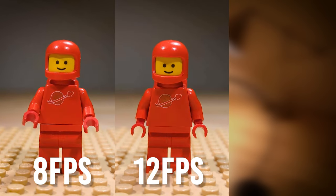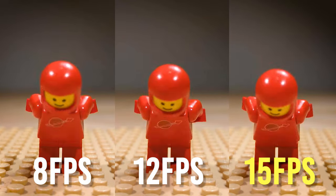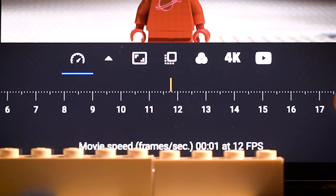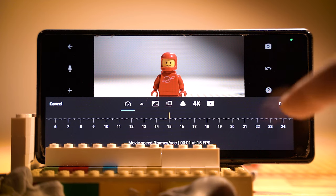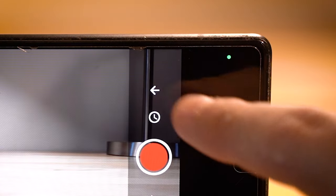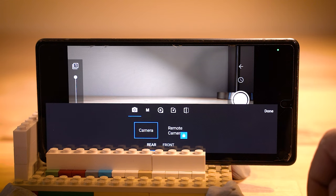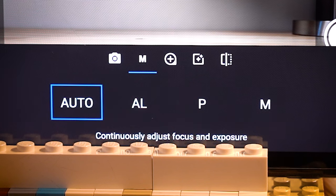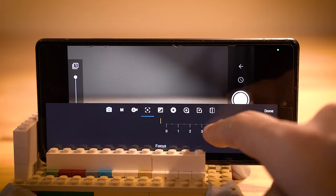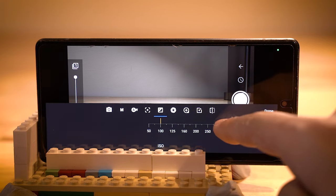Starting out, I'd suggest trying 8 FPS, 12 FPS, or one of the most common, 15 FPS, which I'll be using for the rest of this tutorial. 15 FPS is my preferred setting and is definitely very accessible for beginners. Once you've chosen your speed, tap the camera icon in the upper right to open up your animation window. From here, you can access all of your camera settings by pressing the button in the bottom right.